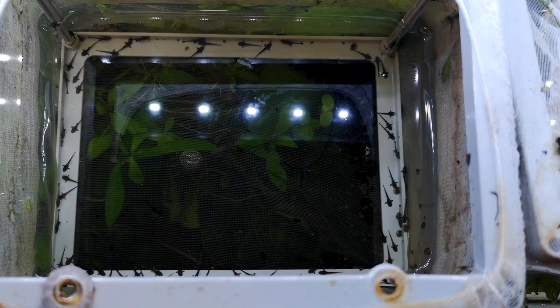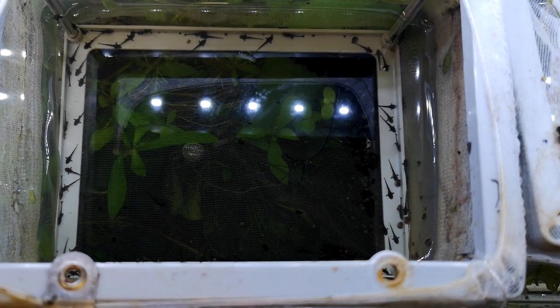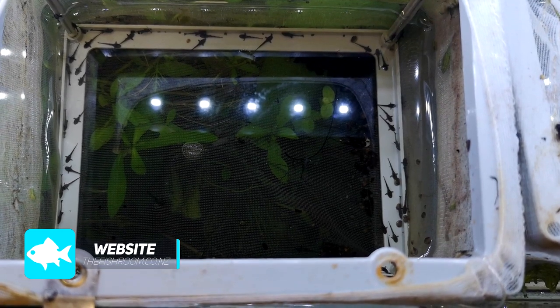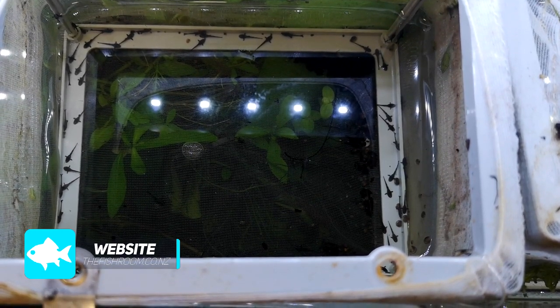First thing I've learned is they spawn really easy - I haven't quite worked out exactly why they're spawning but they're spawning easy. Second thing I've worked out is it's really easy to hatch the fry - very simple, scrape them off, they hatch, we're good. Third thing I've worked out is it's incredibly hard to raise the fry. That is the issue I'm struggling with. This lot of fry here hatched earlier in the week and I don't know what spawn number it is - we must be getting close to double digits.